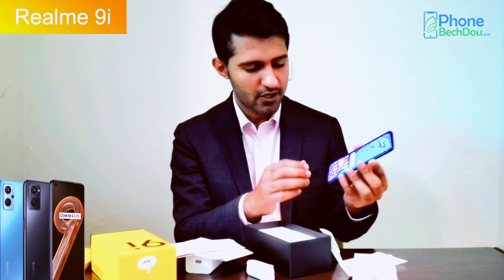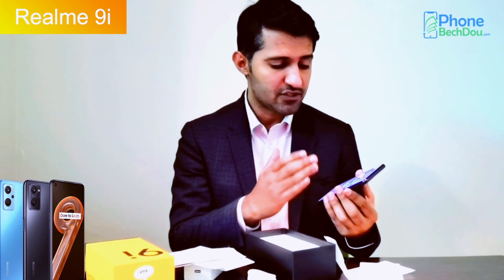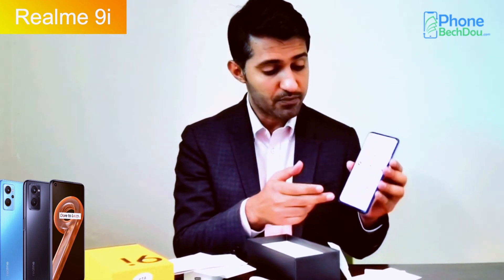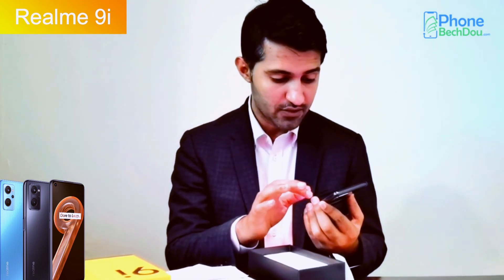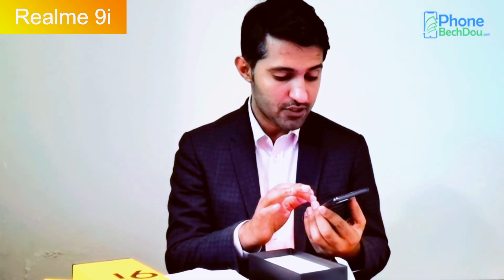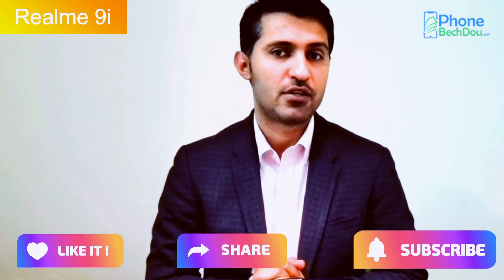You get fast charging and a type-C cable. I think it's a complete package. The in-display system is smooth and quick. I would suggest that you should buy it and pre-order it. We will review the user's performance in a future video. Subscribe to our channel, and I will see you in the next video.